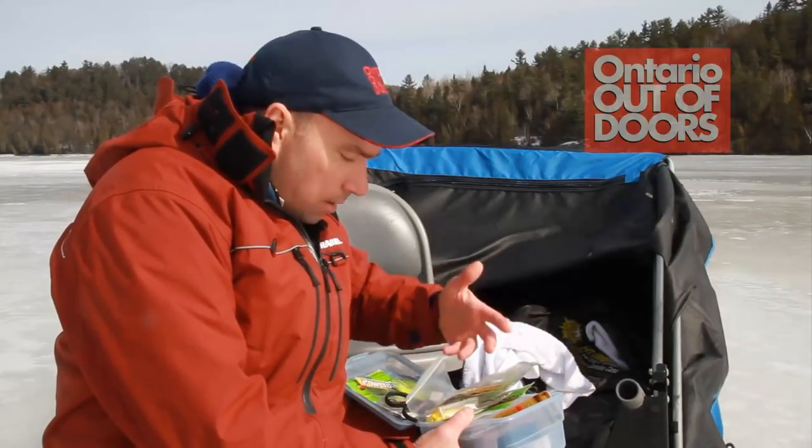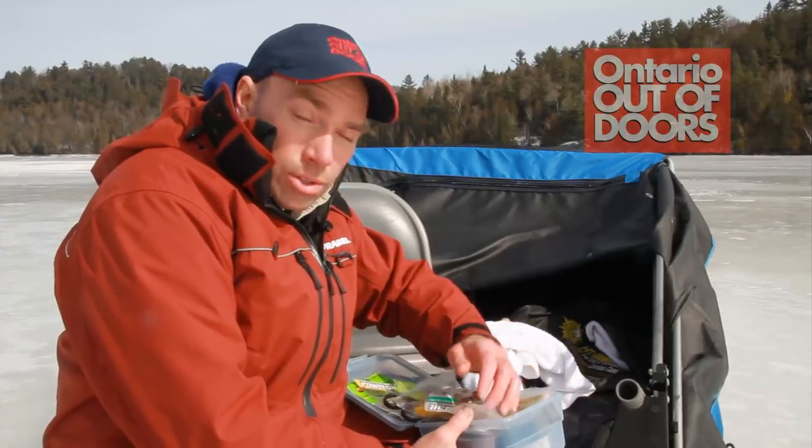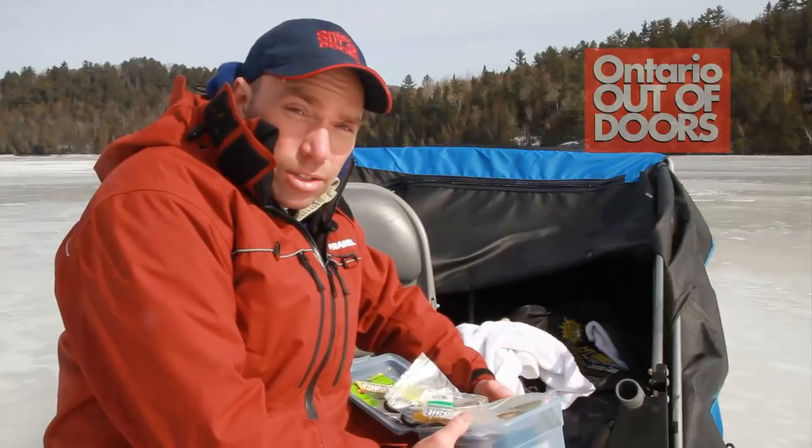It doesn't take a lot of gear for whiteys — just a few fundamentals. Some spoons, soft plastics for sure, fluorocarbon, and of course a good sonar. And you've got just about everything you need to seriously get in the game of whitefishing.